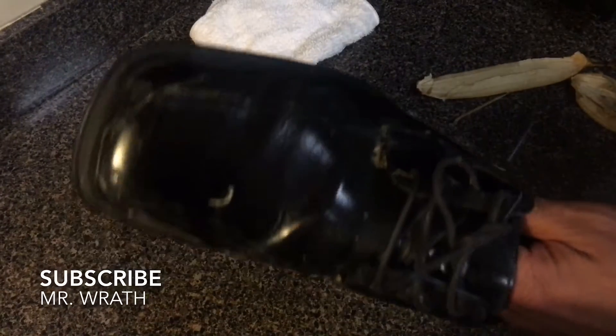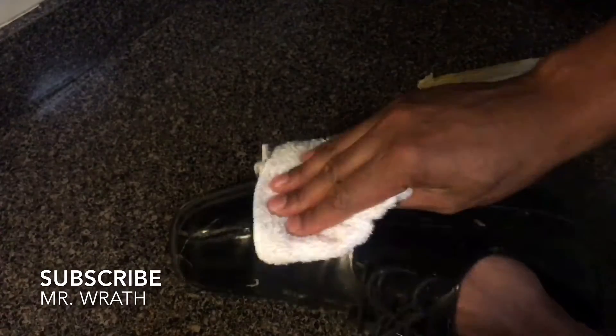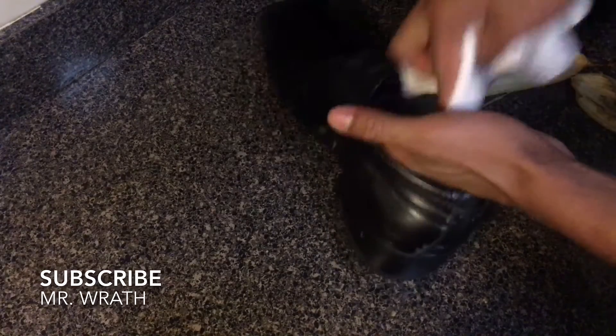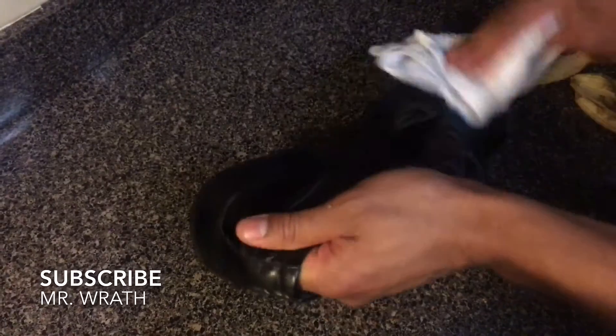Some people like to let it soak for about 30 seconds to a minute, but I don't. So I'm going to take my clean cloth and just scrub really hard on the shoe, and you can see it's starting to clean all the dirt and gunk off of it. I'm just going to finish scrubbing this — get down in there, make sure you get all the crevices, all around the shoe. A lot of dirt coming off of it right here.